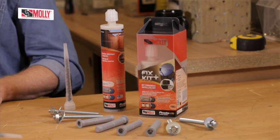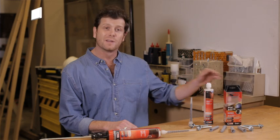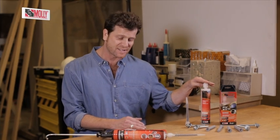Chemical fixings are typically used for heavier loads when you are fixing something close to the edge of a wall. This is the new Moni Fixer Kit Plus. It's very simple to use and the new style cartridge makes it much easier to dispense.